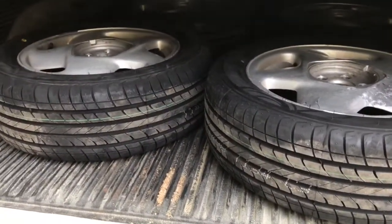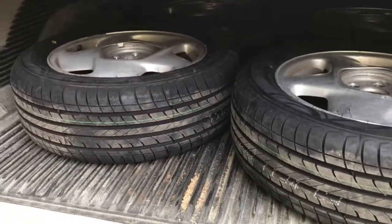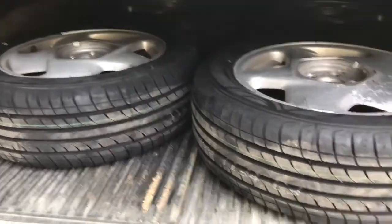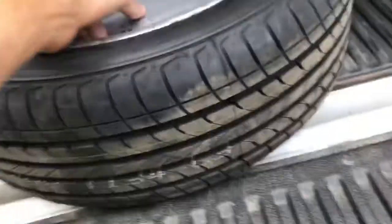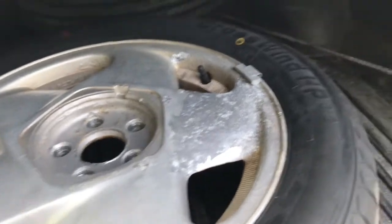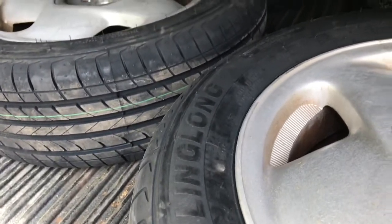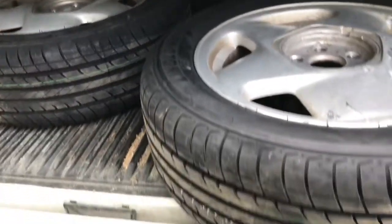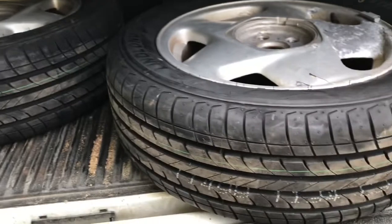Now for the tires — these are still in the back of my truck. I thought I should share this because this was such a deal. I got all four of these mounted and balanced, brand new tires. I don't even know the name of them. Crosswind HP. Linglong. Most likely they're made in China, but for $160 mounted and balanced, you can't really go wrong. They're obviously not a performance tire.